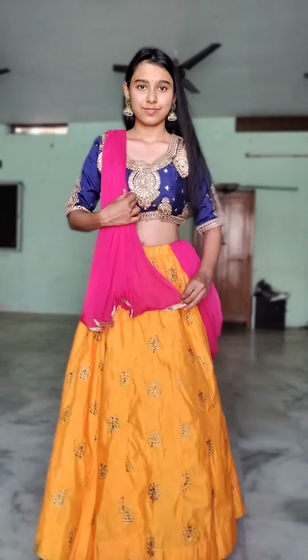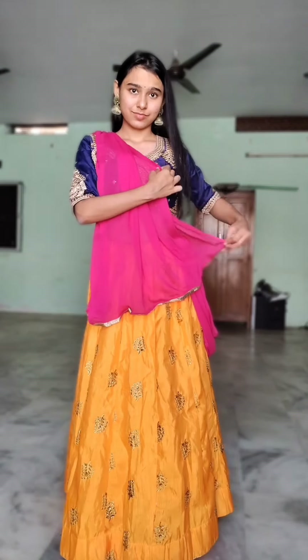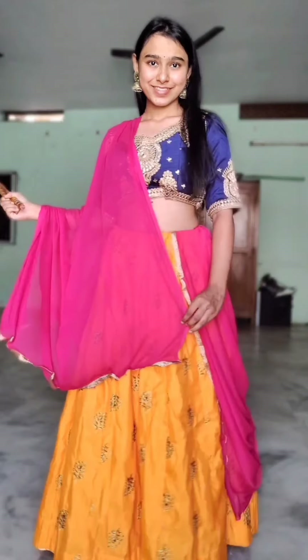I was going to show off my blouse styling, which is why I've shown so much of it. If you want, you can keep the blouse as is. I will also tell you another way to put the blouse in the back.